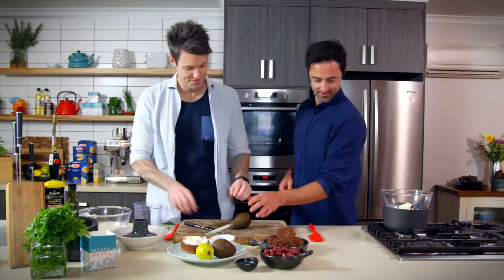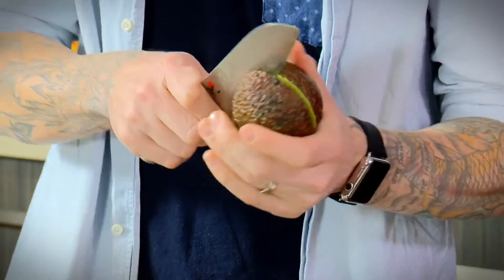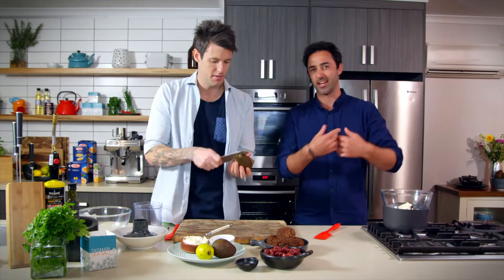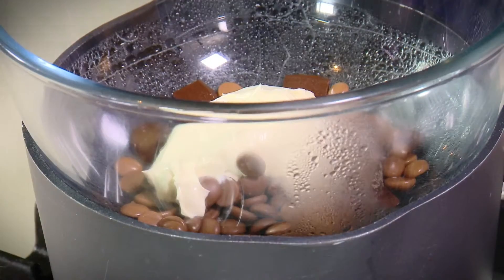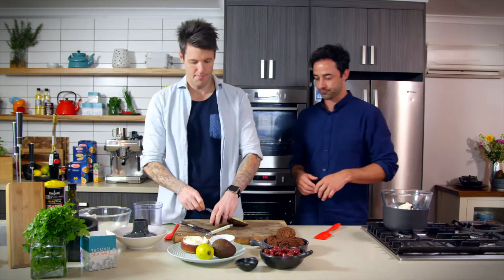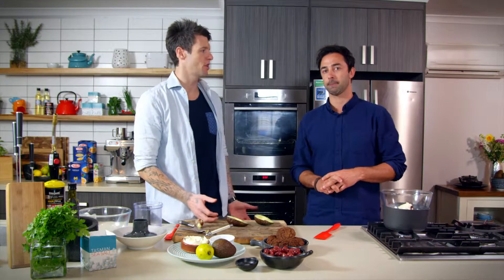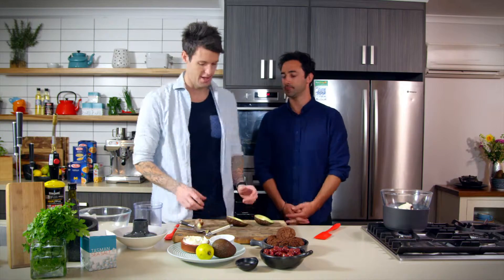So we'll cut it open and scoop it out. You've got a spatula so you can just bring that down. Big thing with your ganache is just let it go — let it melt down and then mix it all together. Don't go in there all the time moving everything around. If you've got a lot of dark chocolate in there, it's not going to split. You're really safe with dark chocolate.